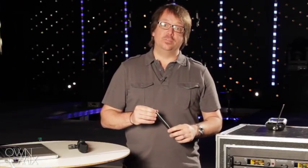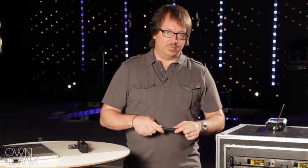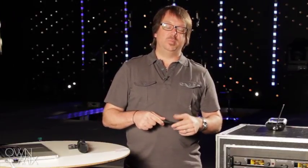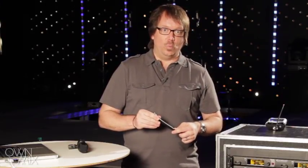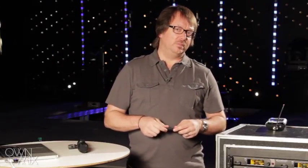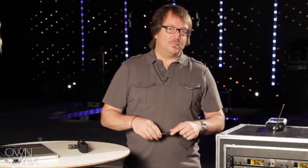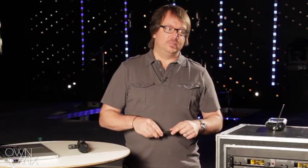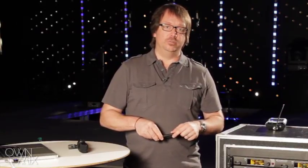When setting up a diversity receiver, we want to think about the spacing between our antennas. Most modern wireless microphones operate in the UHF range, which means frequencies specifically about 500 to 700 megahertz. At 500 megahertz, the wavelength is about two feet. So a quarter wavelength is about six inches. The idea is that our antennas need to be six inches or more apart to get a good diversity effect.